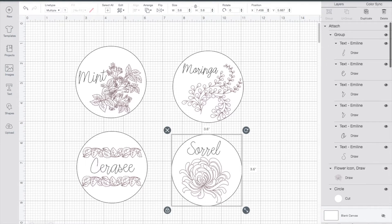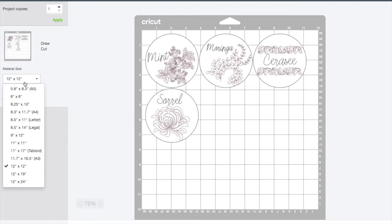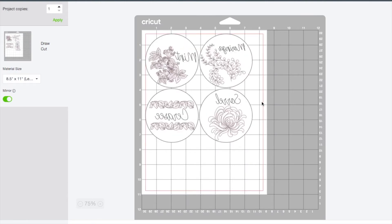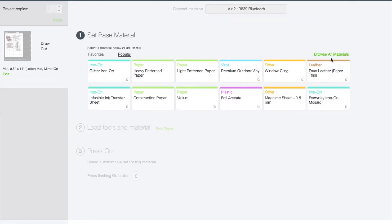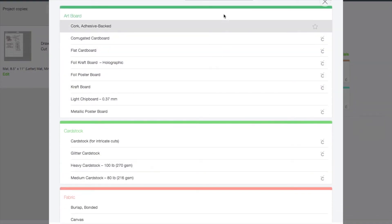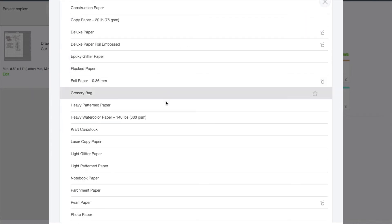When you're done making your design and everything looks just the way you want it, come to the far right and click 'Make It' at the top — it's the green button. The material size is going to default to 12 by 12, so make sure you change that to 8.5 by 11, which is the size of the laser printer paper. Once you've done that, click the little button that says 'Mirror' — you always want to mirror your designs when you're using infusible ink. I'm going to browse all materials, go down to the category of paper, and select laser copy paper.